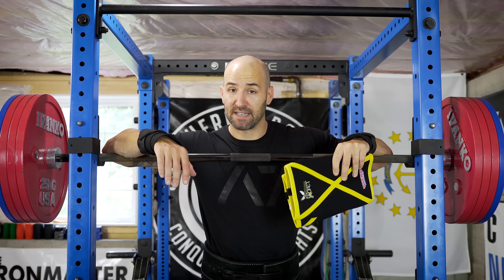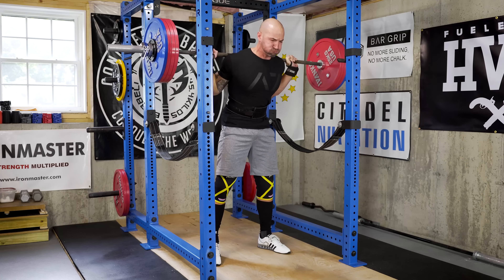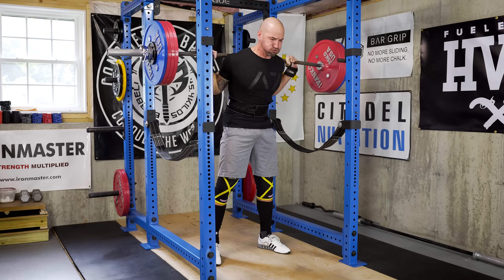Unfortunately I've only worn these for a couple of sessions so I can't really speak to their durability just yet. But speaking to other people who have been using them for quite a while, they say they are much improved over previous versions.